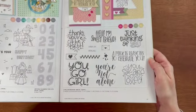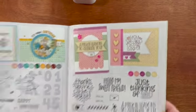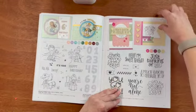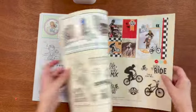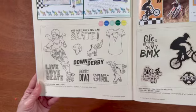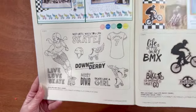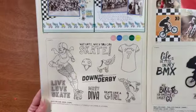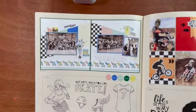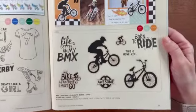This stamp set is called A Million Reasons — it does not come with thin cuts. It has some really pretty sentiments that you can use on the front or the inside of cards. I love this stamp set and it really matches the Fresh Paint collection. This one is called Skate Like a Girl — it's about sort of roller derby — and look at those roller skates with the wings on them. I love that layout.